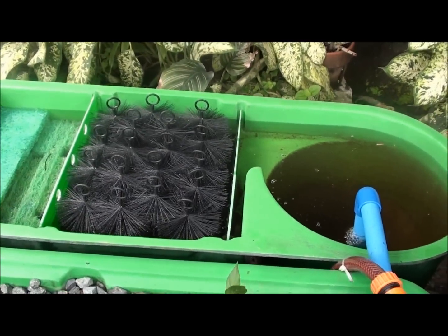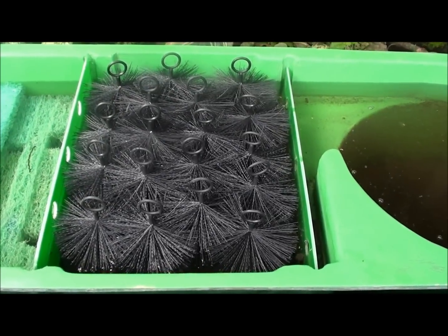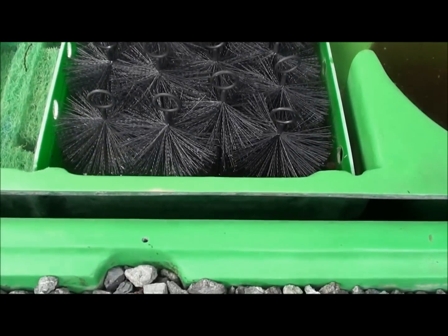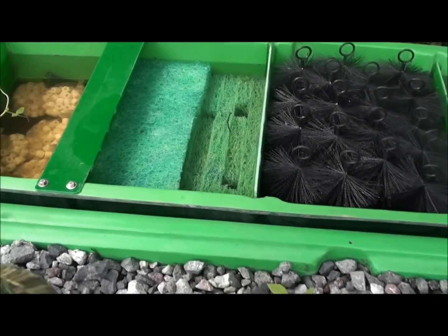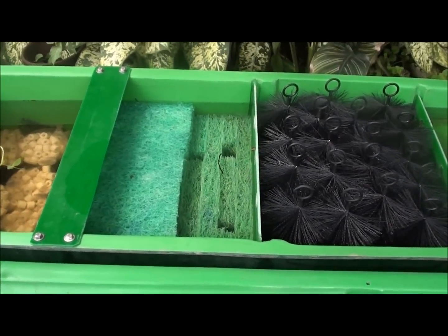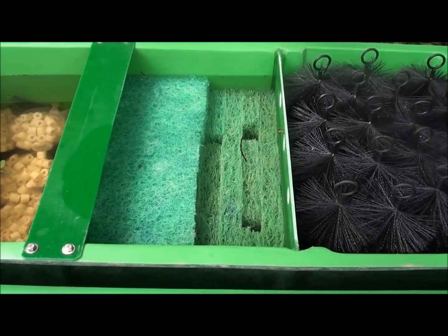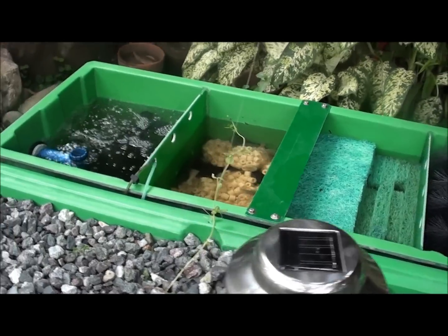Afterwards, the large solids travel to the next compartment which has brushes and traps the larger solids and lets medium solids pass through underneath and to the next compartment which is the filter mat or spaghetti mat. This compartment traps the medium solids and then overflows to the next part of the filtration which is the biofiltration.